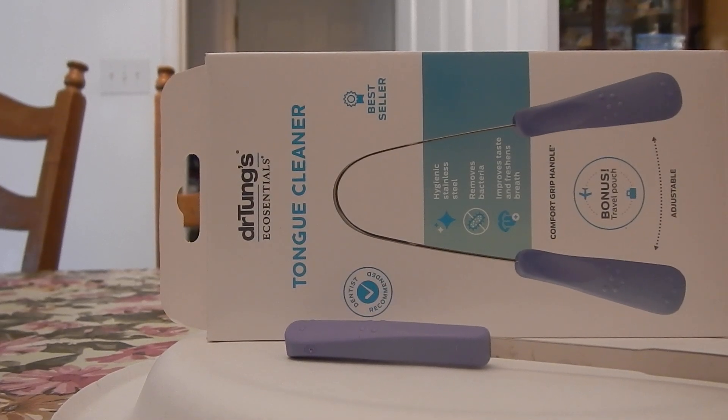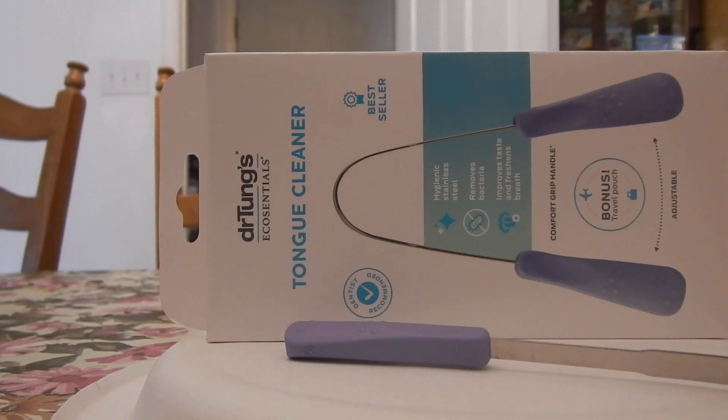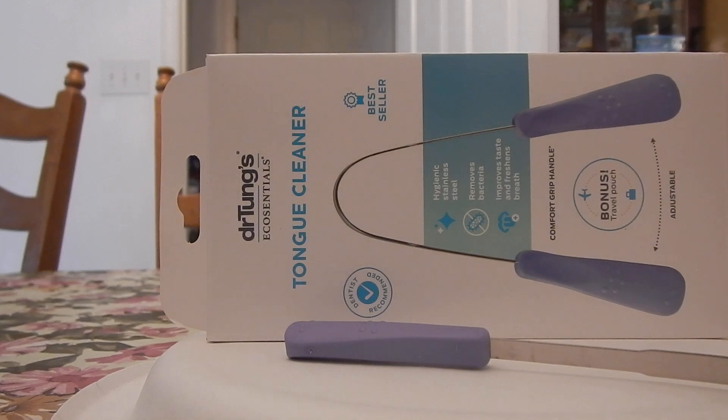Hey everybody, welcome! I'm going to be doing a product review talking about a dental gadget. I have talked for years about a lot of dental gadgets and things that involve teeth and gums. I really love that part of gadgetry — I'm into my Sonicare, my spin brush toothbrushes, my manual toothbrushes — I'm all over the place with that kind of stuff.